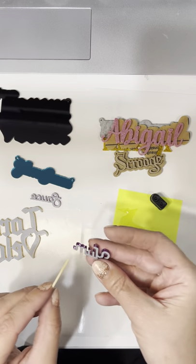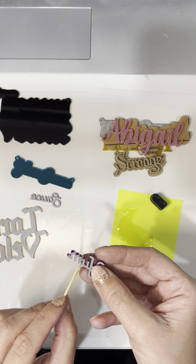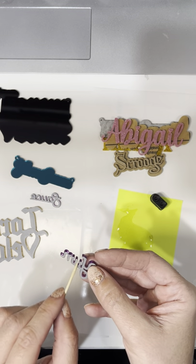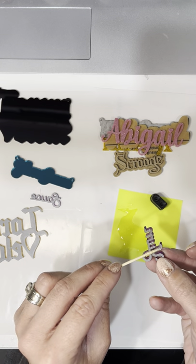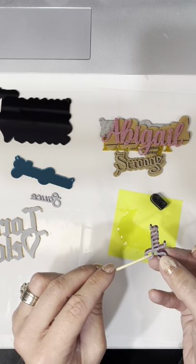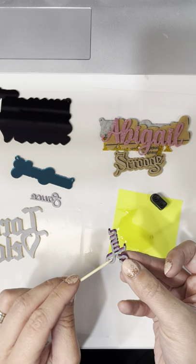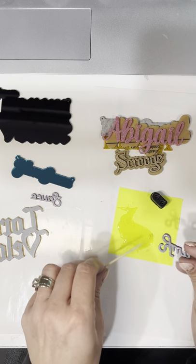Let's do the hard one first. This glue does get kind of stringy as it dries, so I prefer to do the skinnier, more tedious, more difficult ones first before the glue gets stringy. But if it does get stringy, I'd rather it be on something bigger that's easier to glue.